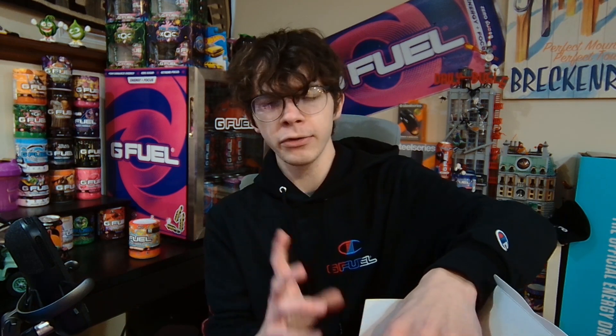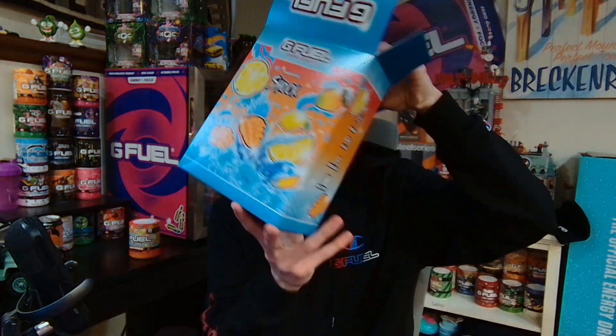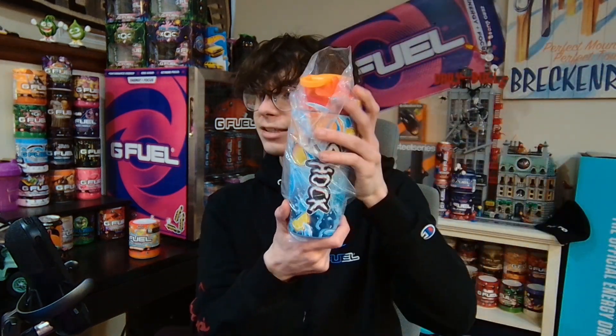I don't know why it's called Supreme Hydration now — maybe it hydrates you better. But one thing you may notice is this is a pretty tall box, and that's because Shock has his own metal shaker. I believe he's the third creator to ever get a metal shaker.